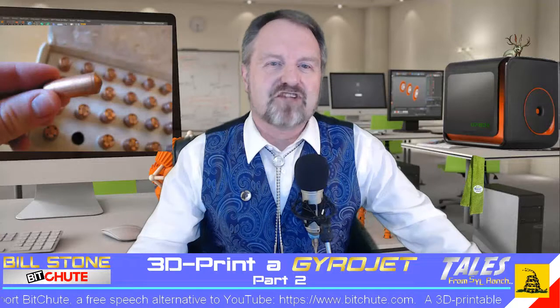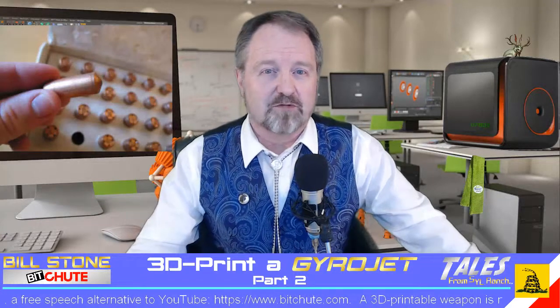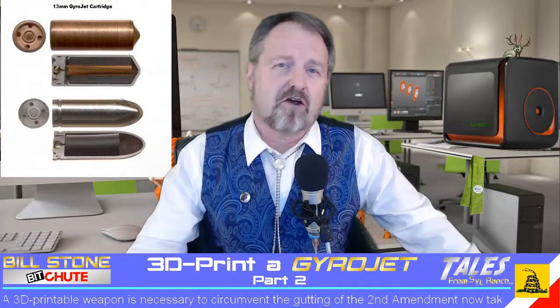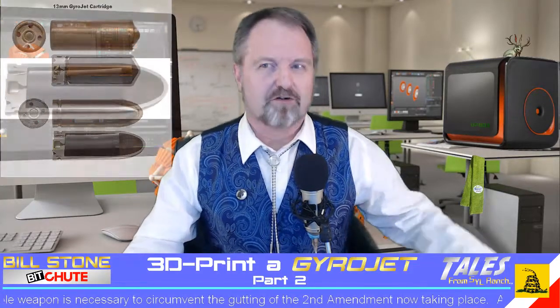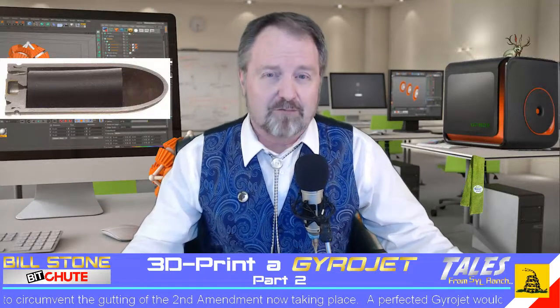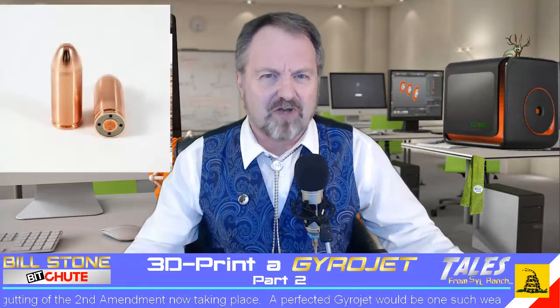Now, about those microjet tips — one should always think outside the box when dealing with a problem like this, something that was hammered home to me just last night. I got into an interesting conversation with a firearms enthusiast who pointed me to a couple of videos by the YouTuber The Backyard Scientist. He had experimented with filling the tips of hollow-point bullets with liquid metals like sodium and potassium, as well as a combination of both.